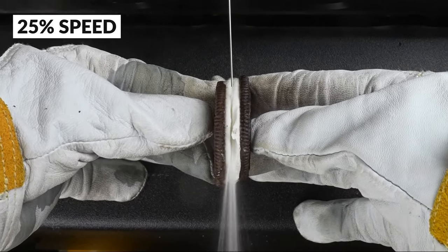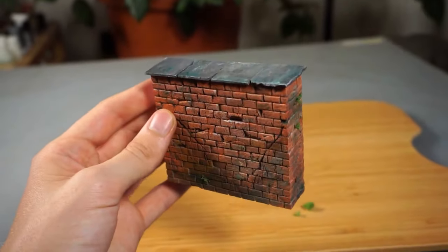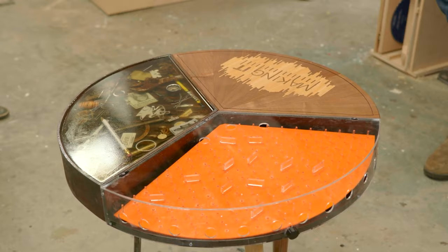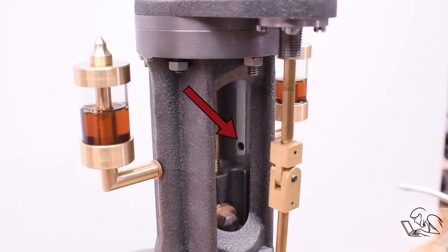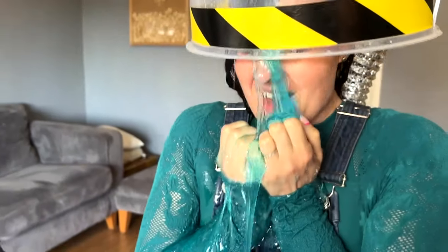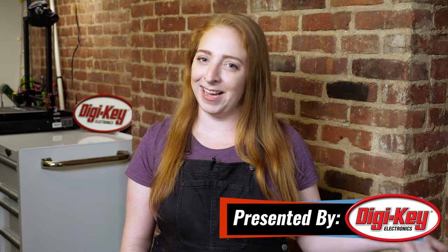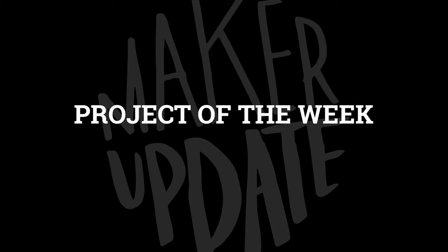This week on Maker Update: perfectly splitting cookies with science, a realistic miniature brick wall, an epic three-part table, drip oilers for a steam engine, hypnotic wood spheres, a hat that washes your hair, and designing better custom furniture. Welcome to Maker Update — I'm Becky, back again to guest host. Let's start off with the project of the week.